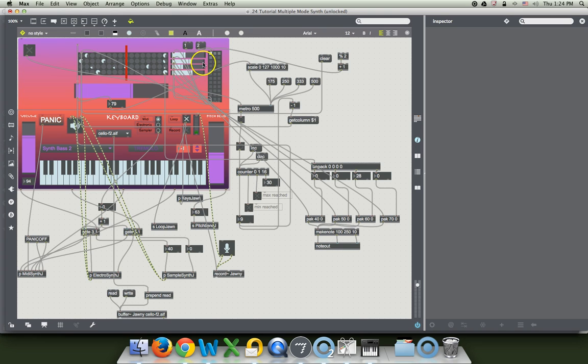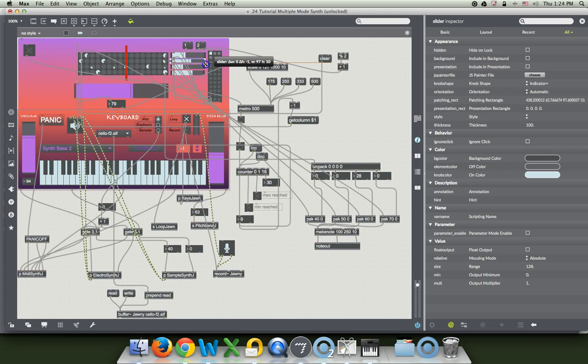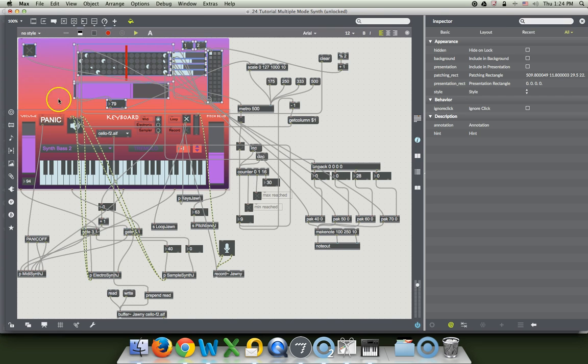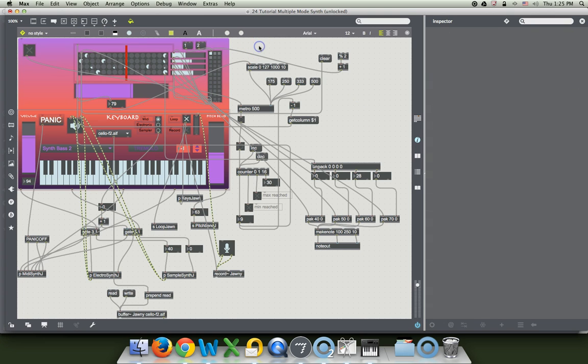We got most of it — there we go. They'll actually say when they're lined up with each other. Now we have all this stuff that we want to keep in here. So let's highlight this and say include it in the presentation. Now let's look at our presentation by locking it and putting it in presentation mode.